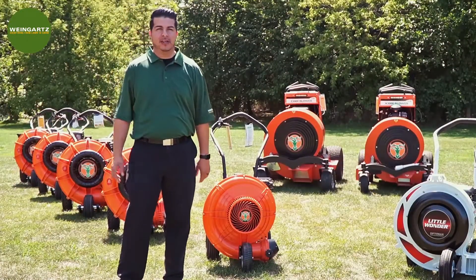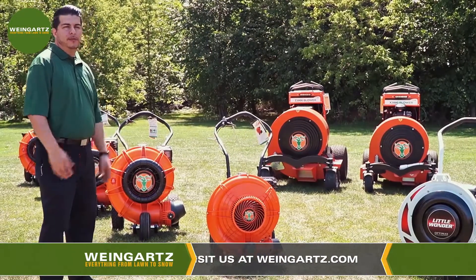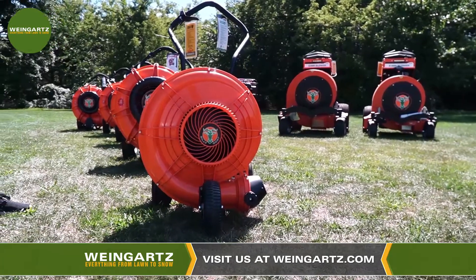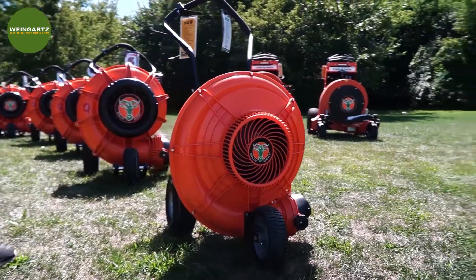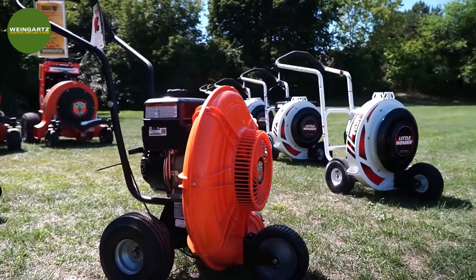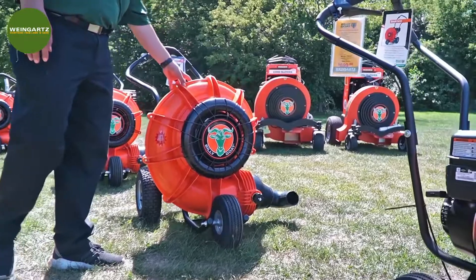My name is Benji. I'm here to talk about the Billy Goat walk-behind blowers and stand-on blowers. They have a range of different products, ranging from six horsepower — ideal for residential and prosumer use — all the way up to commercial units. Looking at this design, you'll notice the round housing made out of an advanced composite material. This material won't dent or rust, and they actually guarantee it on most models for five years. The inside also has a 16 fan blade made out of the same advanced composite material as the outside housing.